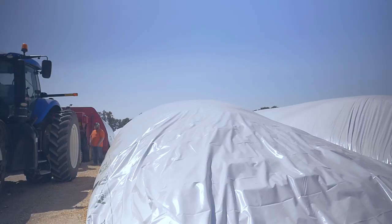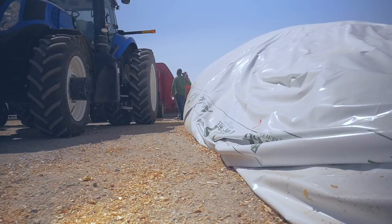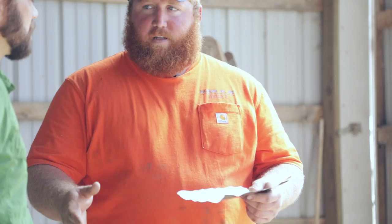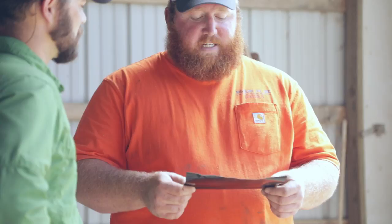When you start talking bunker covers, they're usually made up to six mils. You want to put your oxygen or vapor barrier down first and then cover it with the bunker cover. Those are made the same way, but they don't have the stretch in them because they're just flat over the top. We use sidewalls and other things to hold the cover down.